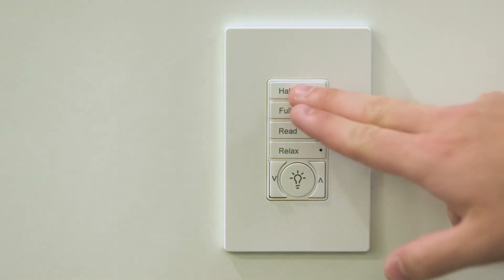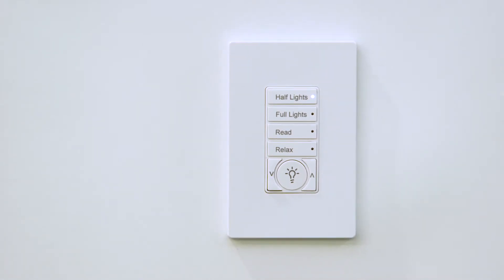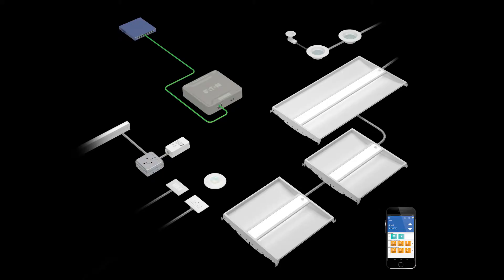All paired fixtures will operate as part of one large group, responding to commands from any paired wall station or motion sensor. Wavelinks construction grouping is complete, and the system is ready for connection to the mobile application for further configuration.